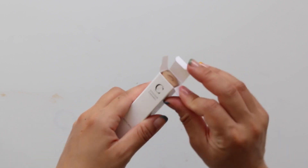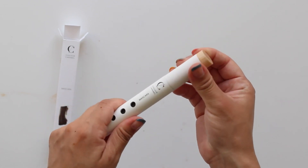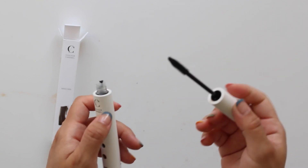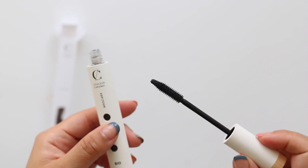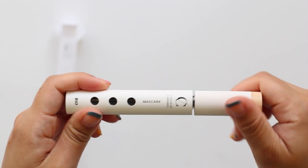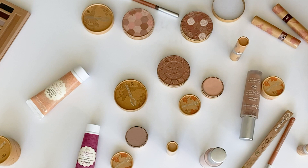Last but not least, we have the belle of the ball — the mascaras. You can find four different types in the range, but I have the Backstage Mascara. It has a dome-shaped rubber wand that can easily coat every single lash, even the tiny ones. It separates, lengthens, and adds thickness, and can be layered for a more intense look. It's formulated with organic acacia gum which protects the lashes — I just love a multitasking product that nourishes while you use it.